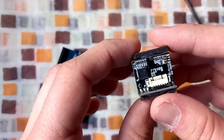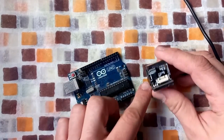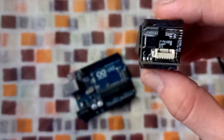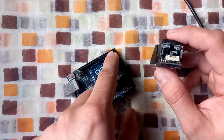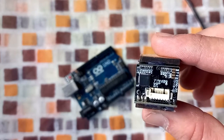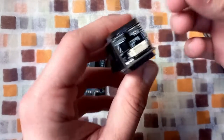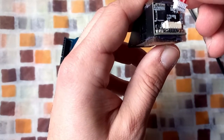Then you need to connect the 3.3 volt to the 3.3 volt on the Arduino. Then connect the TX of the sensor to pin number 2 on the Arduino, and connect the RX pin to pin number 3 on the Arduino. The other two pins — you only need to connect any one of them. Now let me put the communication wire.